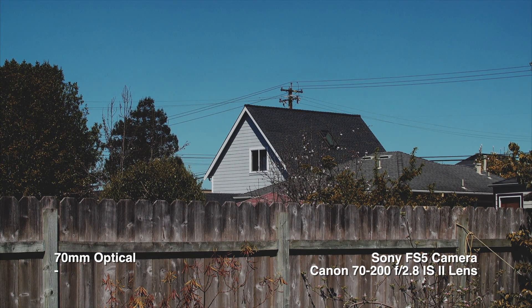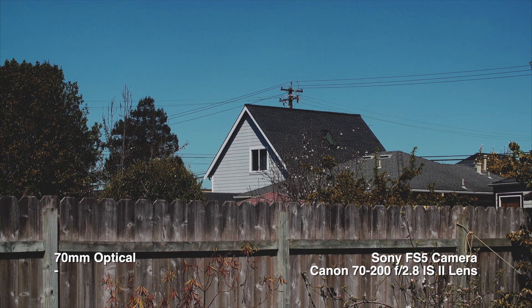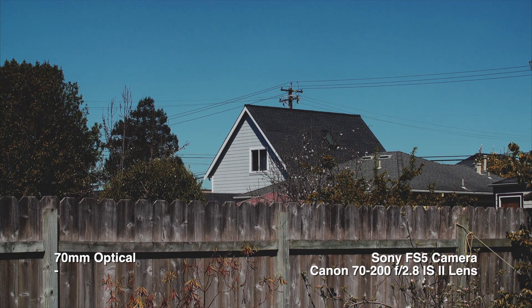I'm testing out my new Canon zoom lens — it's an EF 70 to 200 millimeter f/2.8 with IS 2.